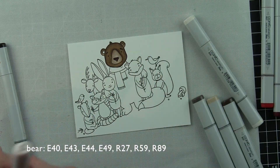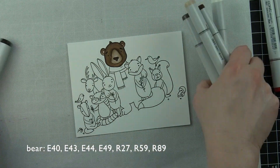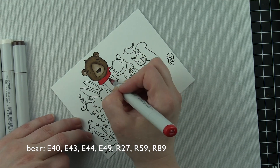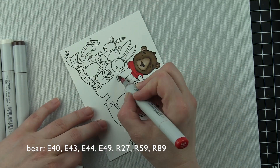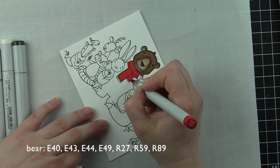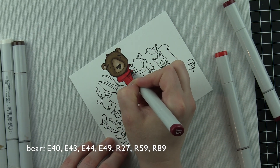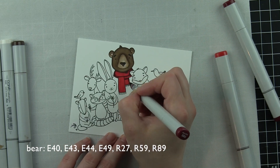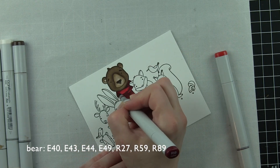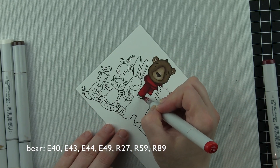The bear is E40, 43, 44, 47, 49 — different combinations of those colors. And then his scarf is R27, 59, and 89. I started with the biggest animal, kind of the center point of this image, just to get that color laid down. He is a nice substantial image.